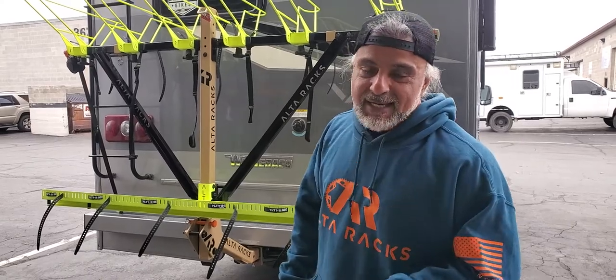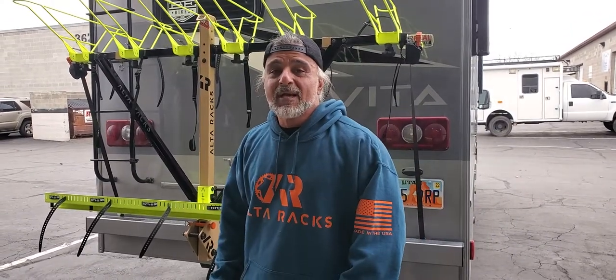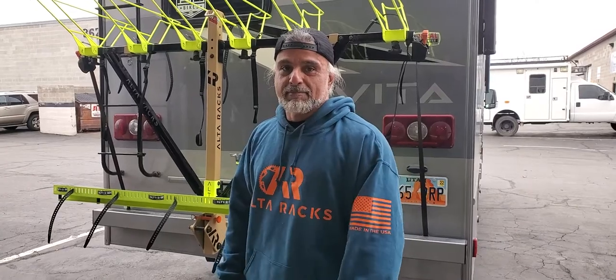Again, this is Ali from Alta Racks. Thank you for watching this video and as always, Made in USA. Peace!